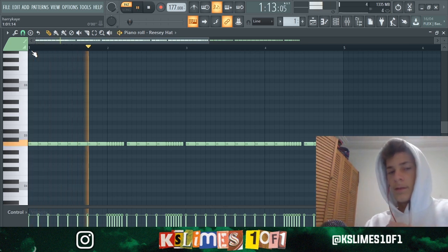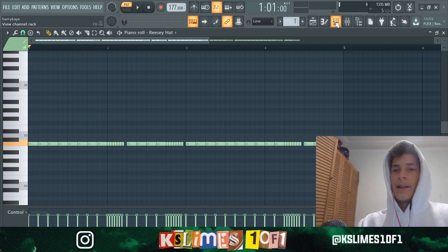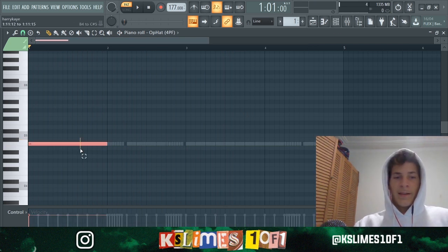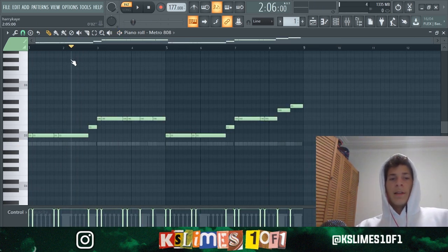It's like this. Etcetera, so on yeah. I've set the hits every 16 steps.